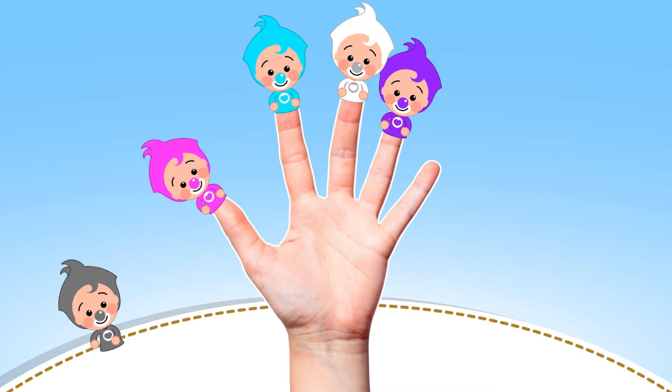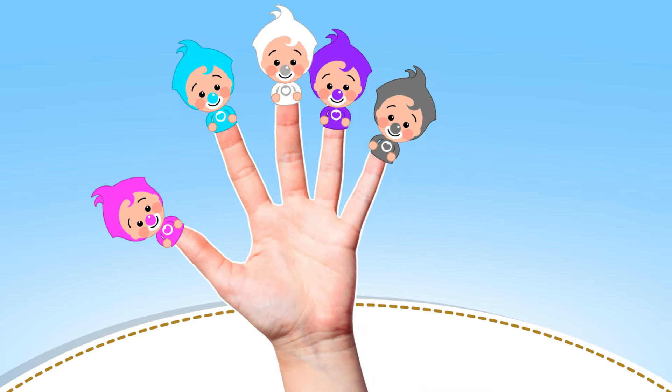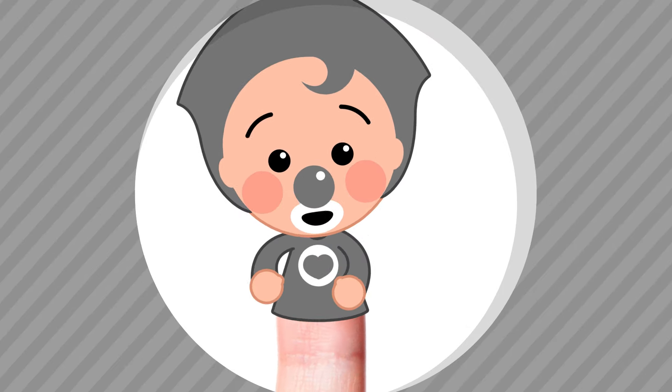How do you do? Grey finger, Grey finger, where are you? Here I am, here I am, how do you do?